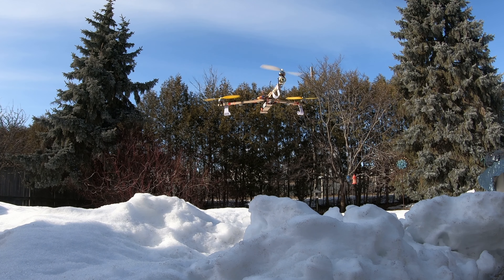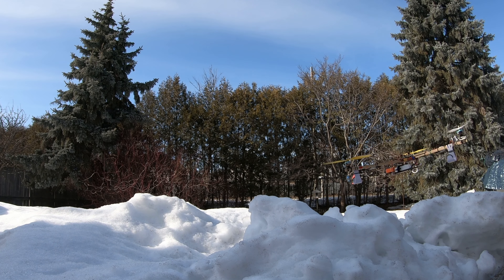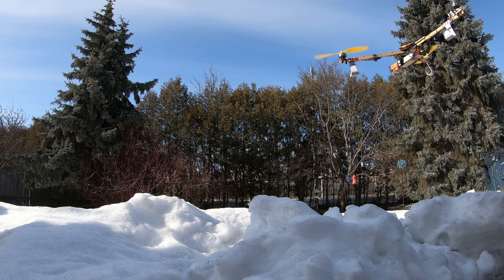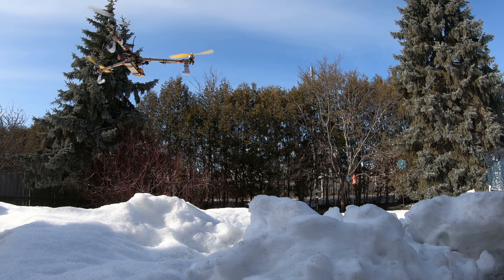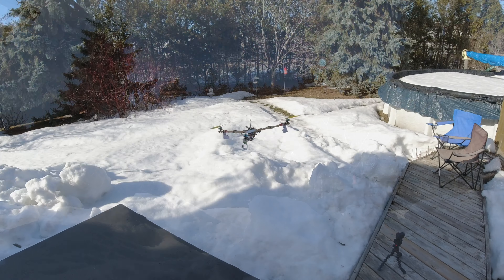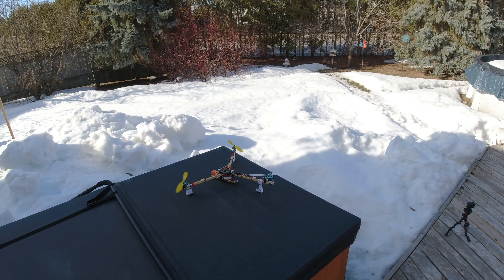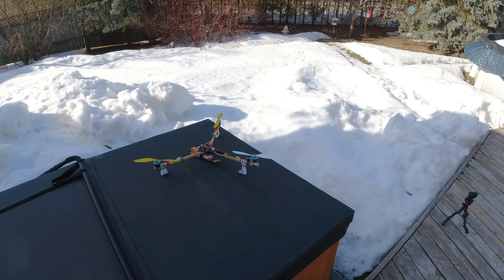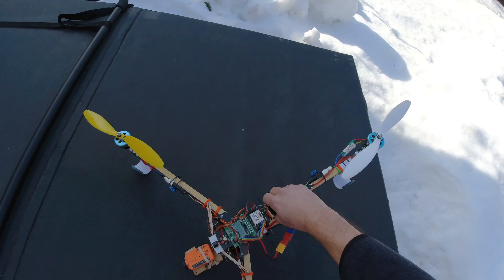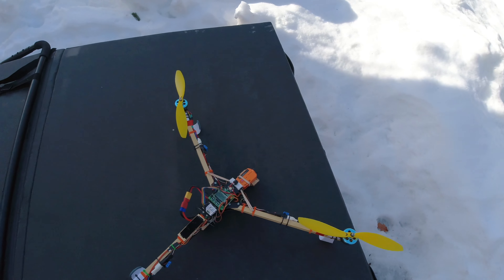Respect the beast. I don't know where we're going to land this thing — I didn't think about that. Maybe I'll set her down in the snow, I don't know. I don't think I can do it here. Okay, I'll take that. Quick little flight, nothing too crazy. Battery at 11.7 — alright, enough for one little quick hover.